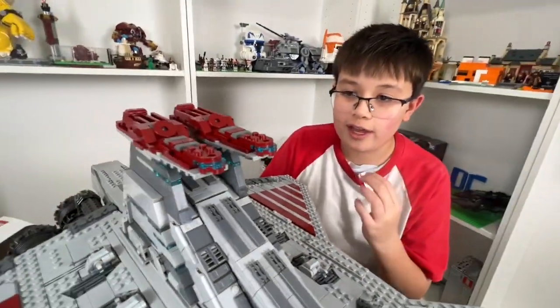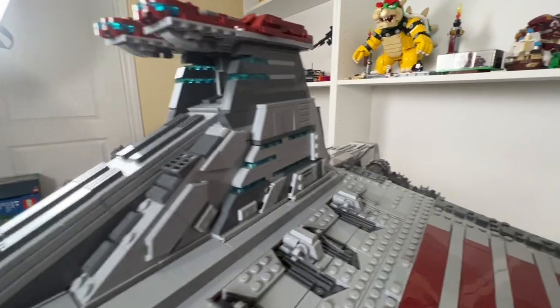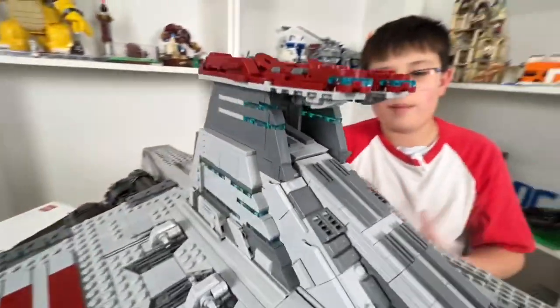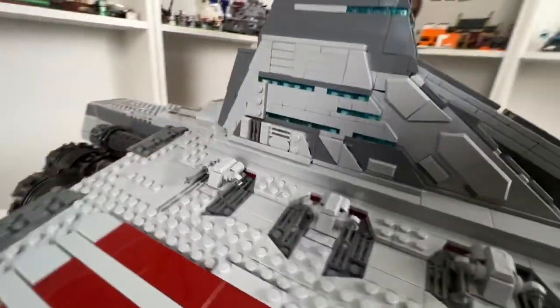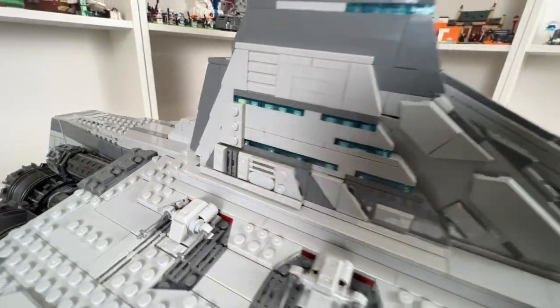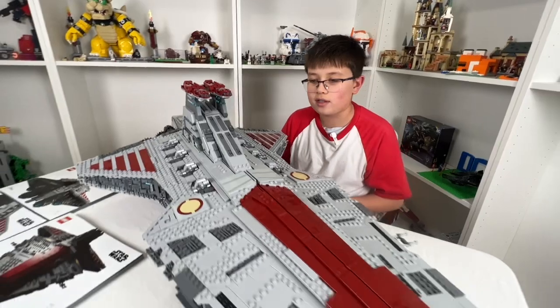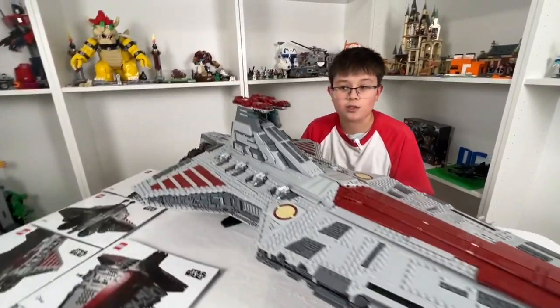A detail I do like is the translucent tiles and plates put into this set — I think they really make the ship pop. The triangular tiles on the side are amazing, and the grills and angled pieces make it pop and obviously accurate to the shows and movies.